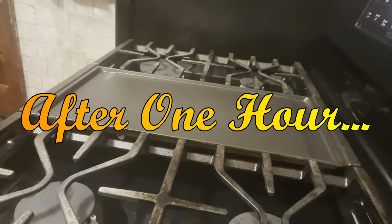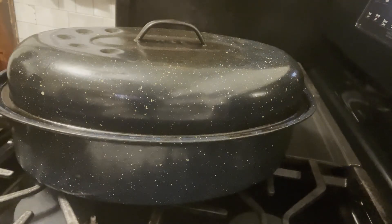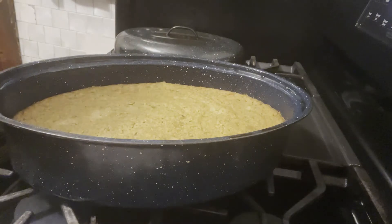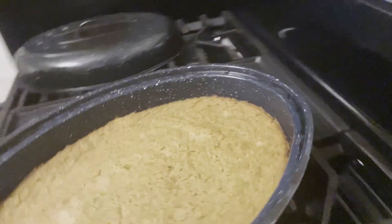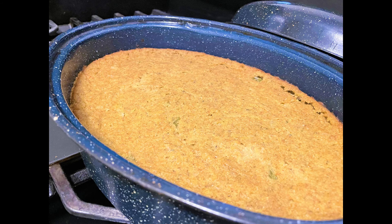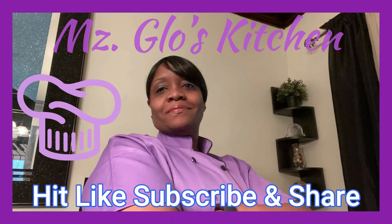My dressing is browned on top - I'm going to take it out so you can see what it looks like. If your dressing does not brown on the top, take the top off and let it brown in the oven. Mine has browned perfectly - check that out, y'all! I put the camera directly on it for a closeup of our dressing. Y'all better go make this, it is so good. Thanks for watching, see y'all next time. For more great recipes, tips, and ideas, check out some of my other videos.